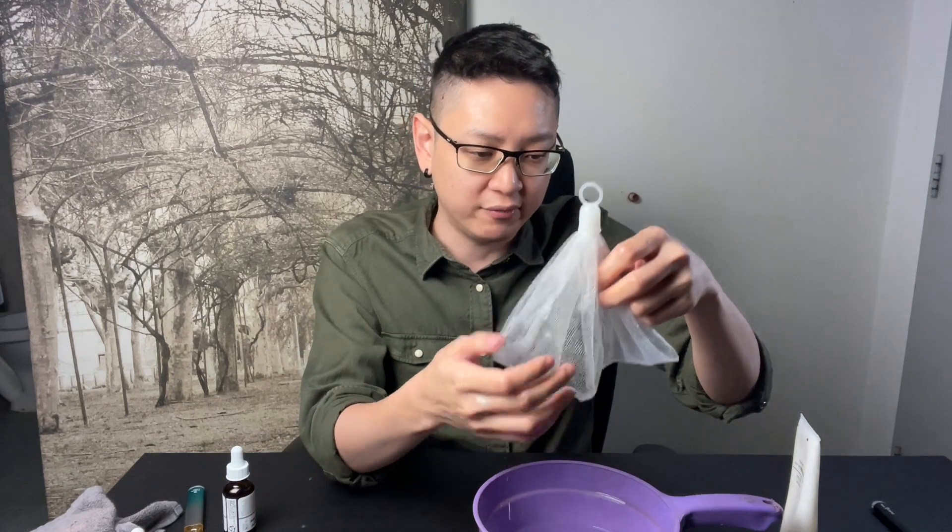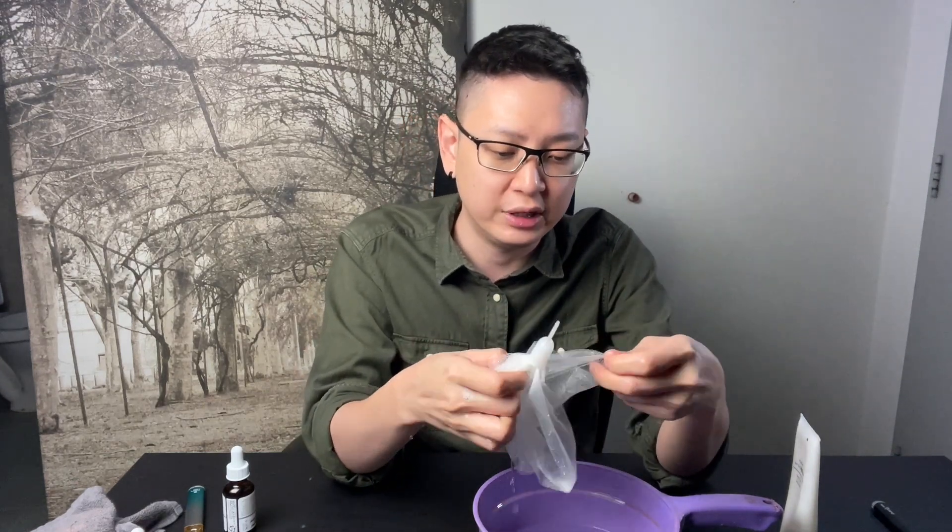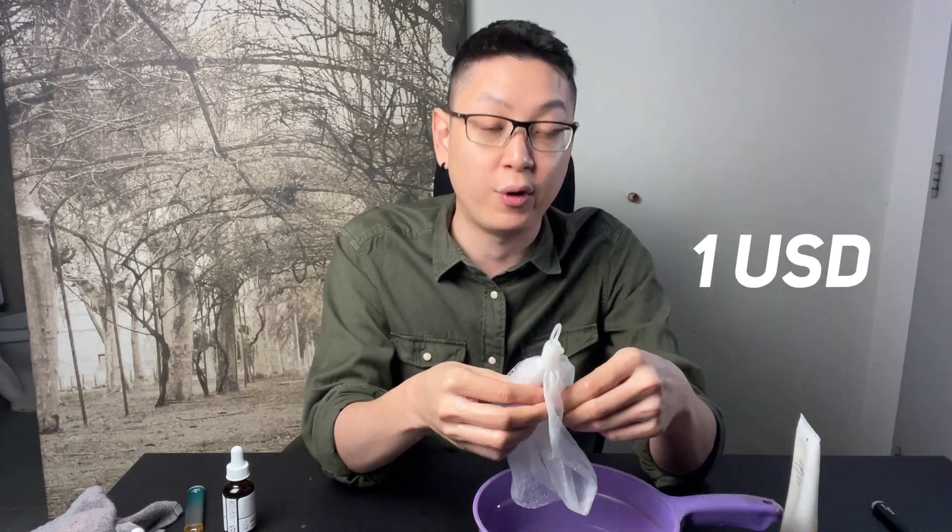You're supposed to get one of these foaming nets. You can get this from Shopee or anywhere. I got mine from Muji, which is only about four ringgit — less than one US dollar.